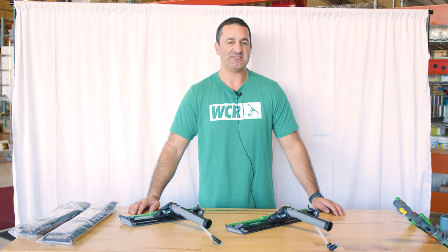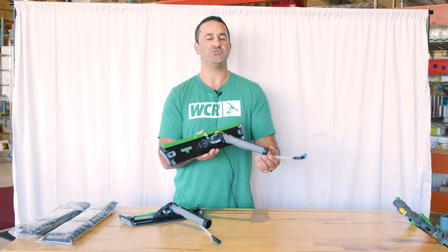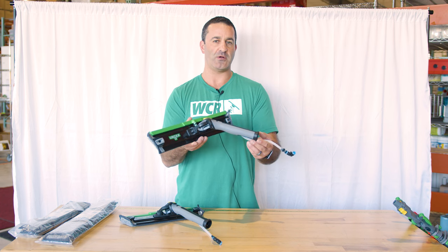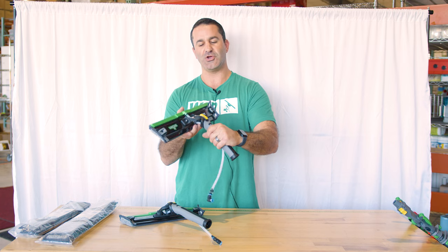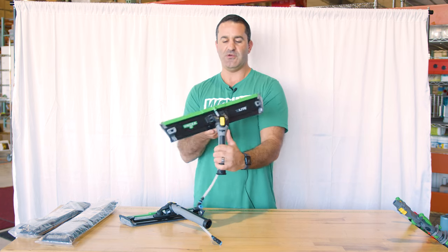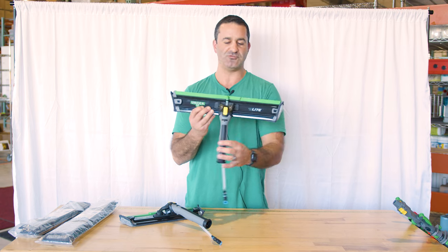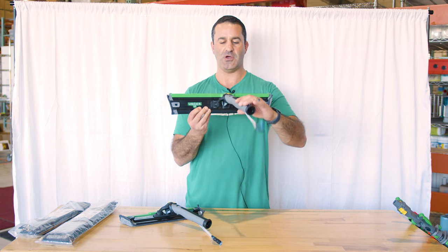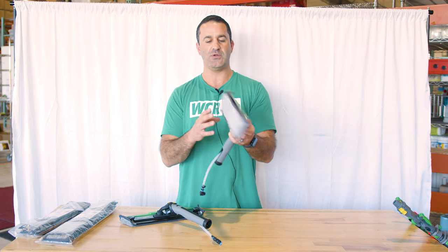Alex with windowcleaner.com, and this is the Unger Power Pad. The Power Pad is a water fed tool you can use with a water fed pole or by hand, because it has a very comfortable, almost Unger Ninja-like handle. You have great articulation — the tool moves from side to side, pivots great on the glass, and you can go up and down, giving you a real full range of motion to take it into every single corner of a window.